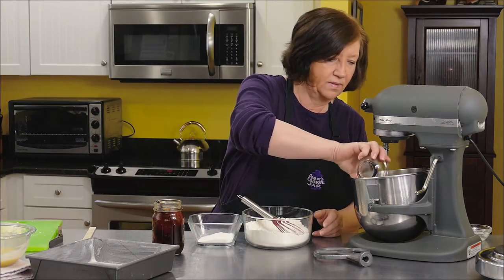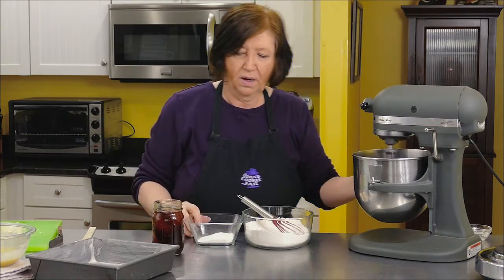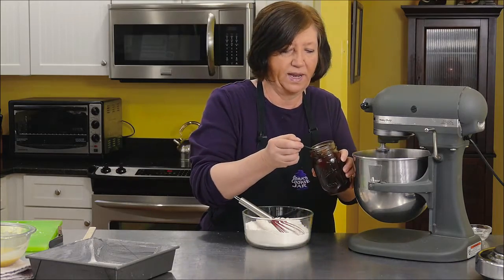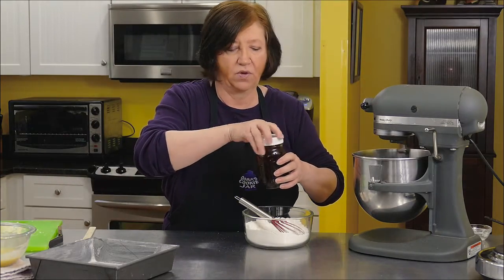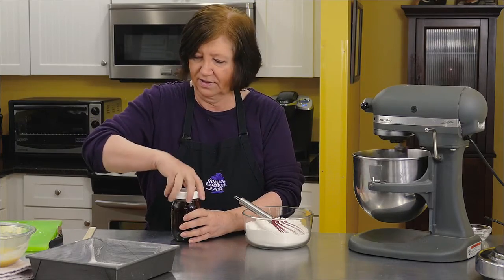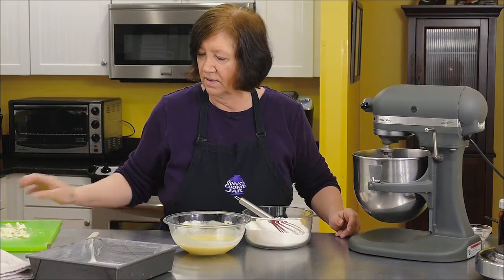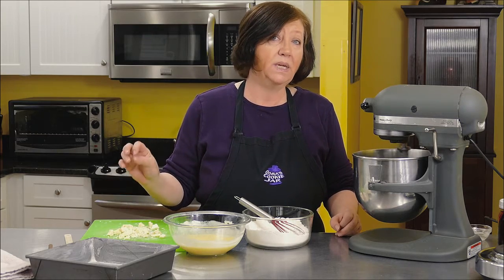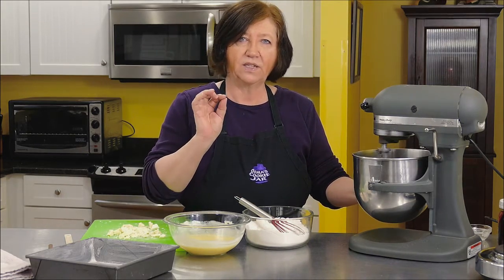We're going to start with the eggs — break those up, and slowly add in the sugar. Then a tablespoon of my homemade vanilla. It's a whole tablespoon, not a teaspoon. White chocolate and vanilla go very well together, so I like a lot of vanilla. Here's our melted chocolate and our few chocolate bits. You can add mini chocolate chips too if you want, but I'm trying to keep it all white chocolate because we're going to put that matcha glaze on it, and that has a very distinct flavor.